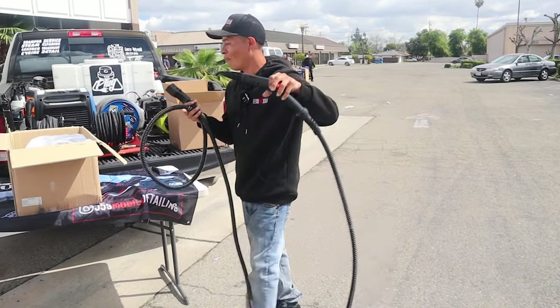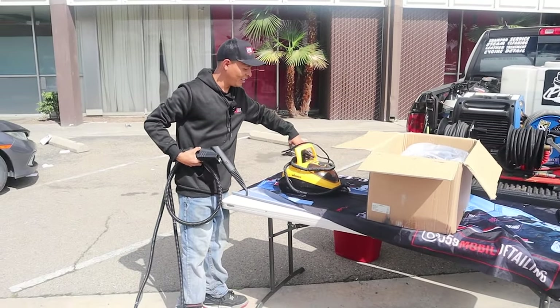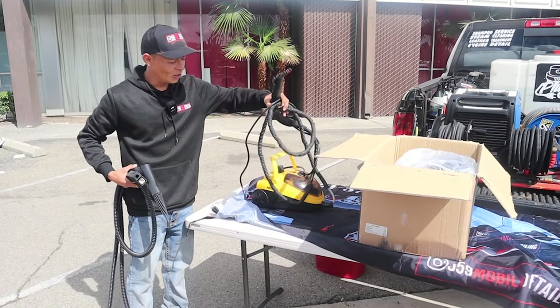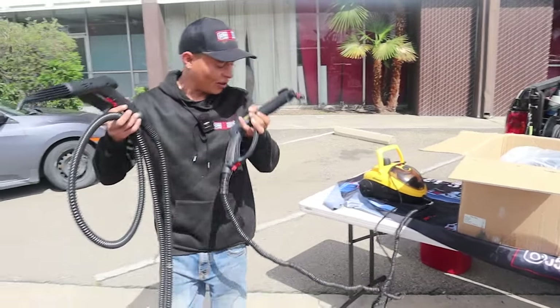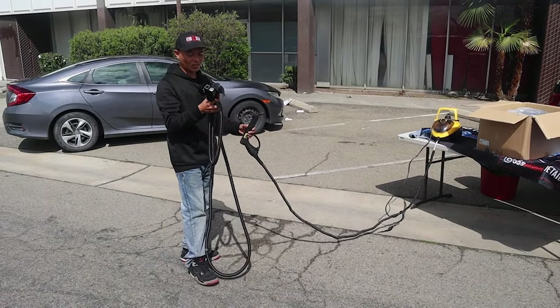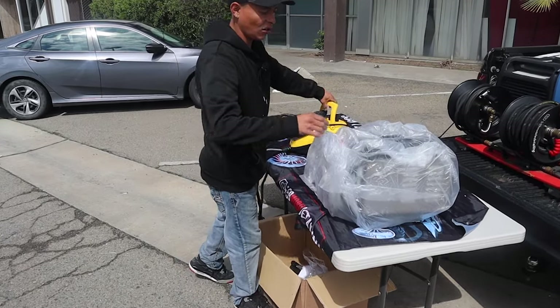Comparing to the other steamer, the shorter hose was an inconvenience too because we had to drag it almost everywhere around the vehicle. The new hose is definitely a lot longer than that one. I'm going to give you guys a comparison on the Chief Steamer.